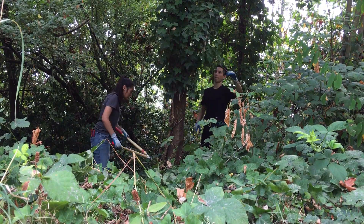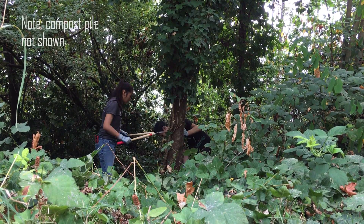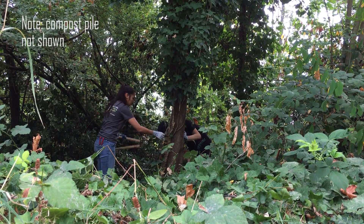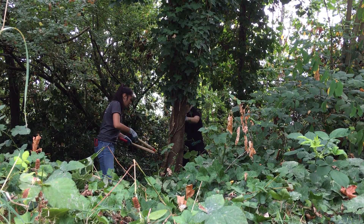You will want to dispose of all ivy in a compost pile you have on site, or if you are at home, you could put it in your yard waste.